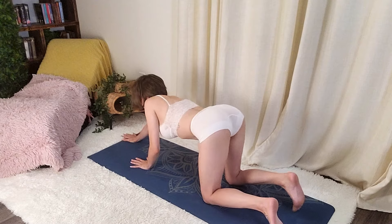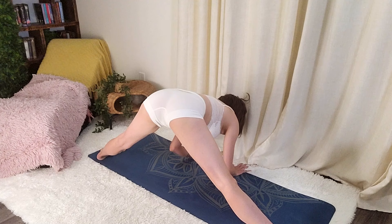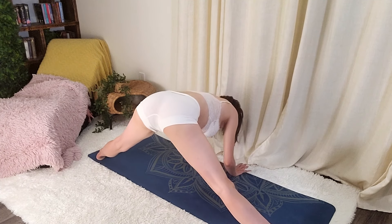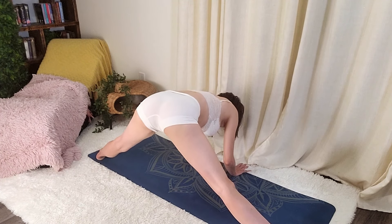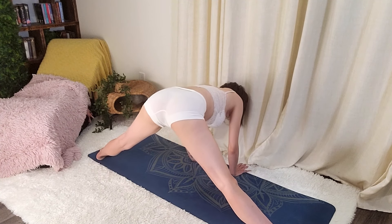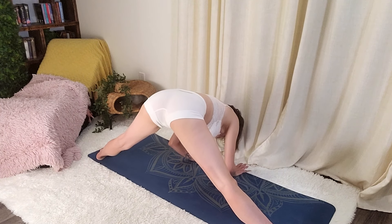All right, we're going to get up for a wide leg stretch. Lean forward. Oh, that feels good. A little bit deeper. Right there.